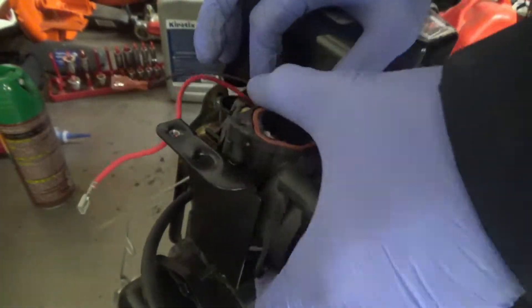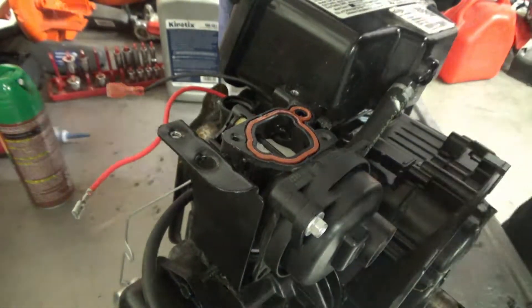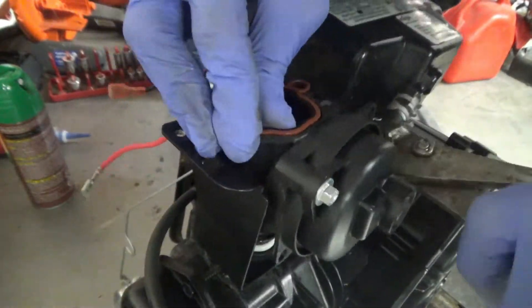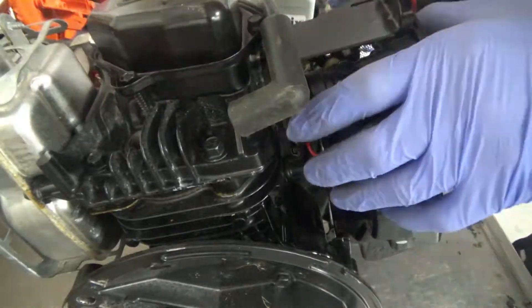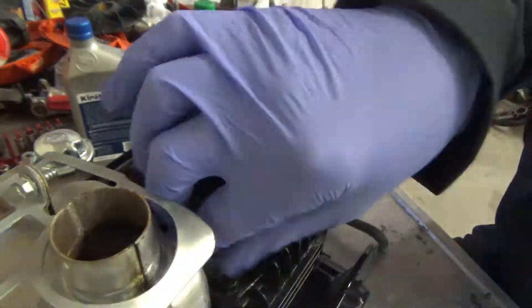Now we will remove the carburetor by pulling on it, unhook the fuel line by twisting it back and forth, and then twist the carburetor off of the linkages. Be careful not to bend them.